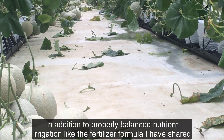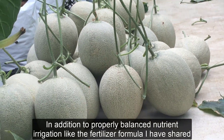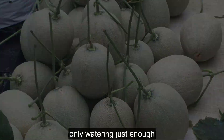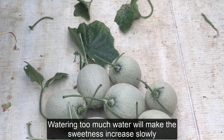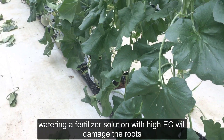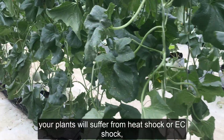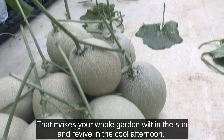In addition to properly balanced nutrient irrigation, you need to control the amount of irrigation water and EC in the substrate at the last stage, only watering just enough. Watering too much will make the sweetness increase slowly; watering a fertilizer solution with high EC will damage the roots. Every time rainy weather occurs alternately, your plants will suffer from heat shock or EC shock, making your whole garden wilt in the sun and revive in the cool afternoon.